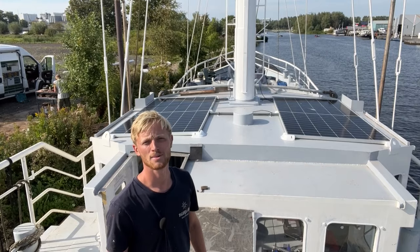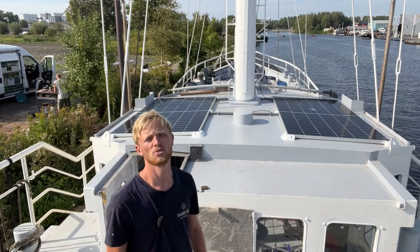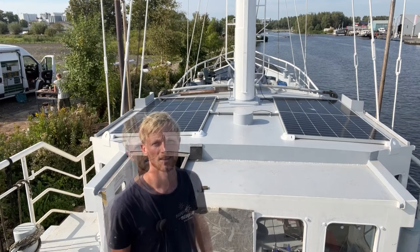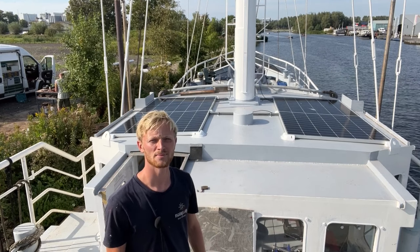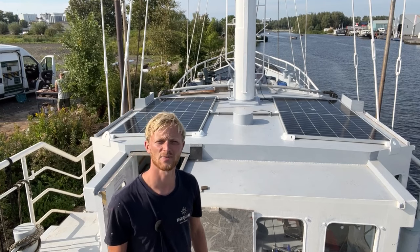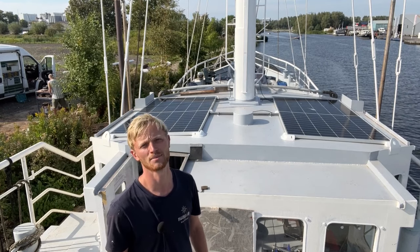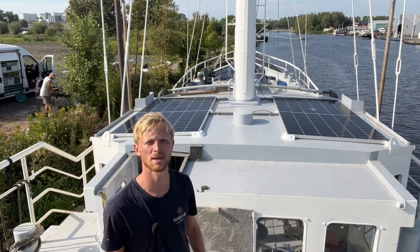On sunny days like this one, the panels deliver around eight kilowatt hours of energy every day. Since we're not using that much power right now, the batteries are full and the panels are just keeping them topped up. On the plus side, we don't have to use diesel anymore for electricity for the rest of the rebuild. And it makes us wonder what we could do with all this extra energy if we had a big enough battery to store it all.